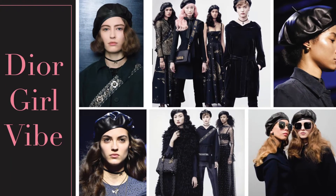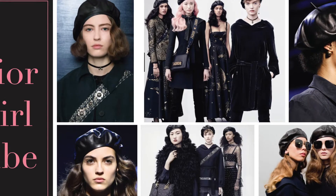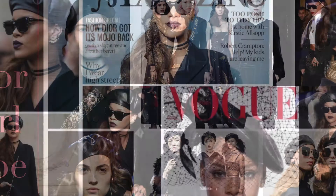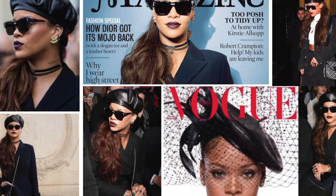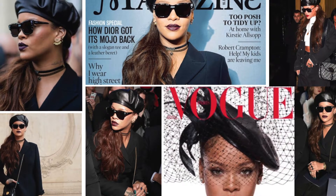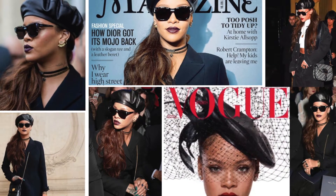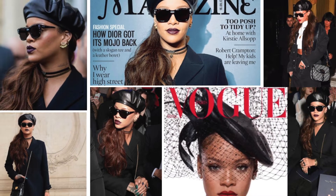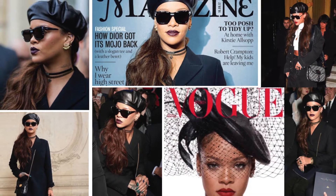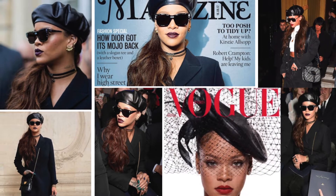Do you ever see something and say to yourself, I want that? Leather berets have been on my mind lately, so when I saw Rihanna on the cover of December Vogue rocking this badass leather beret with netting, I went crazy. Turns out the designer is Dior — way out of my price range — but if we see something we think we can make, we make it.